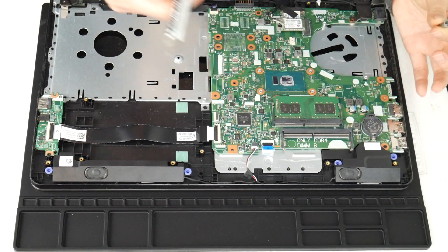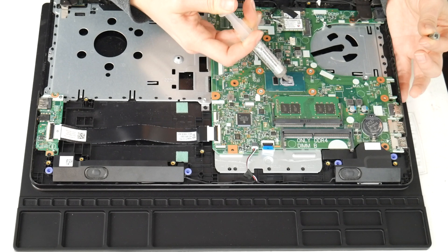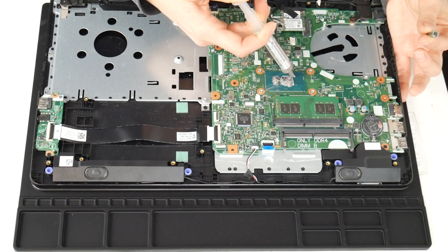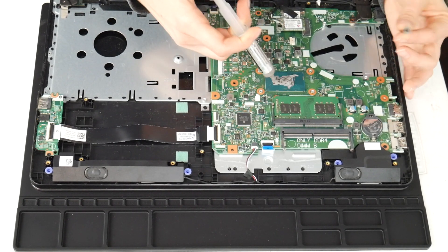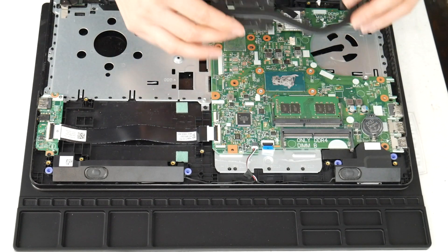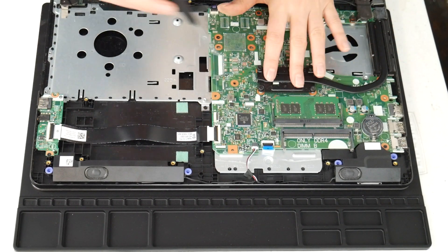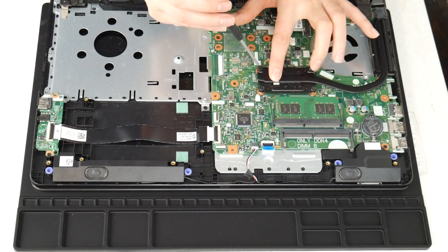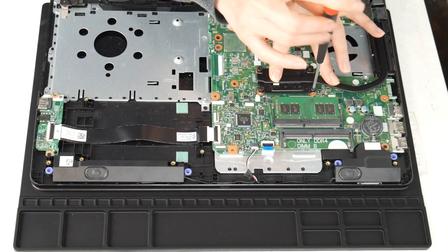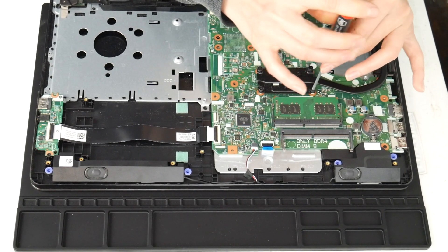The next thing we do is apply thermal paste to the CPU. I forgot to clean off the old paste before doing this, but I do recommend that. As you can see, the old paste is dried out and there isn't much left. I go ahead and put on some new thermal paste — I've linked some good quality thermal paste below, because not all thermal paste is created equal. Then put your heat sink back on with four screws in a cross pattern, like putting on a tire, so you don't get one side tighter than the other.